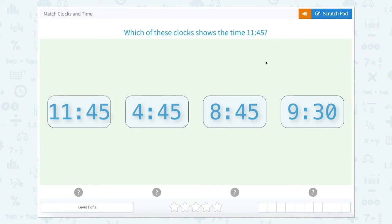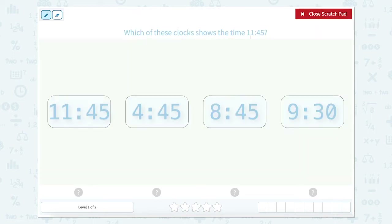Which of these clocks shows 11:45? I'm going to use this scratch pad just to show you here that 11 is my hour and 45 is my minutes. So we're going to look at these clocks — the first number is also the hour and the second set of numbers is the minutes. This one looks just like this one, so let's close that scratch pad and hit 11:45.